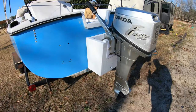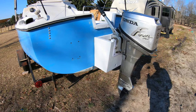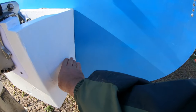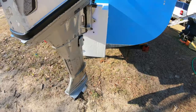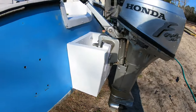I installed the motor mount — it doesn't look perfect, it's a motor mount. Plus I'm going to have a swim platform about right here coming out and back. Got to measure that; I don't know how far it needs to be.